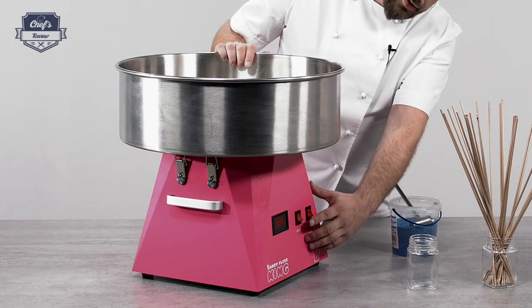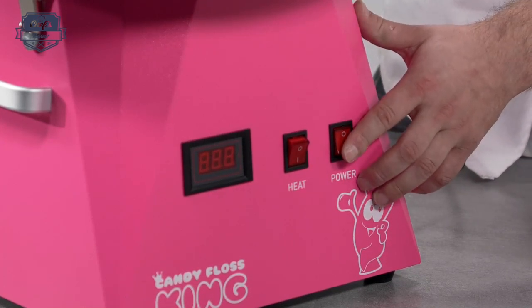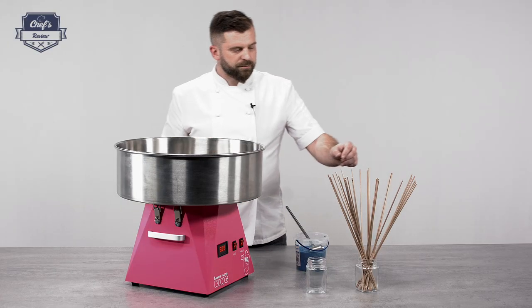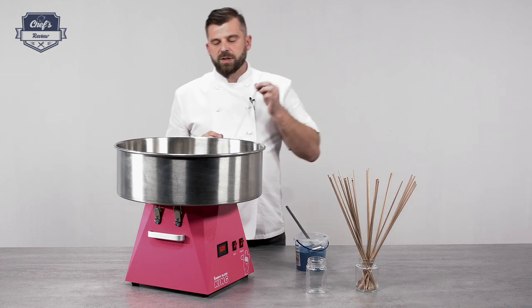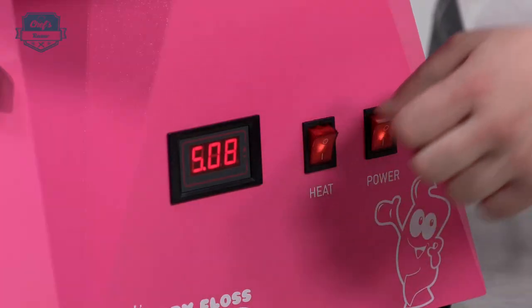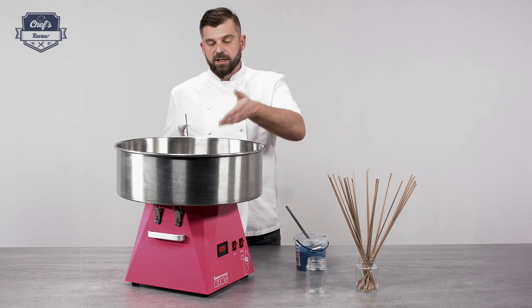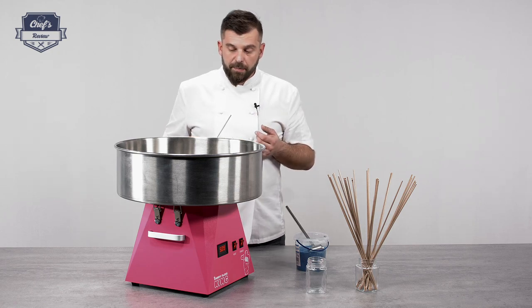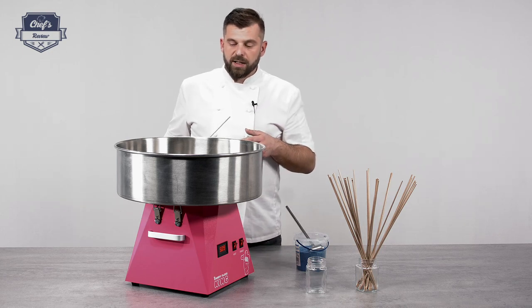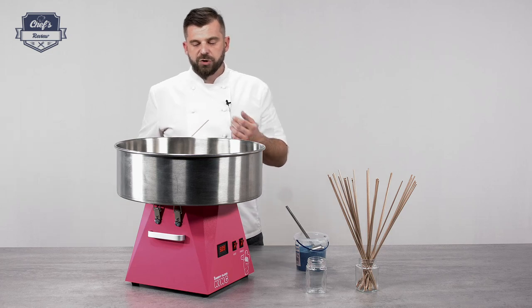The next step is you turn the heating on, and then you turn the power on. That will make the device spin, and it takes approximately two minutes for the sugar strings to come out. When you see the display reading rising, it means the spinning head is warming up. Once it starts dropping, it means it's already at surface temperature and it starts to create caramelized sugar strings.